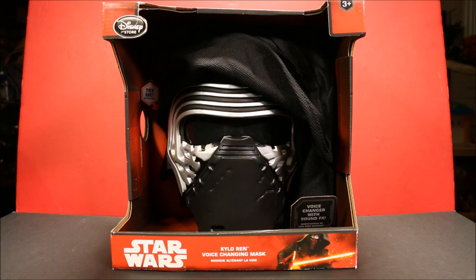We're going to have another awesome Star Wars Force Awakening opening today. We have the Star Wars Kylo Ren voice changing mask from the Disney Store. This mask will actually change your voice to make it sound like Kylo Ren, and it has actual phrases from the movie.